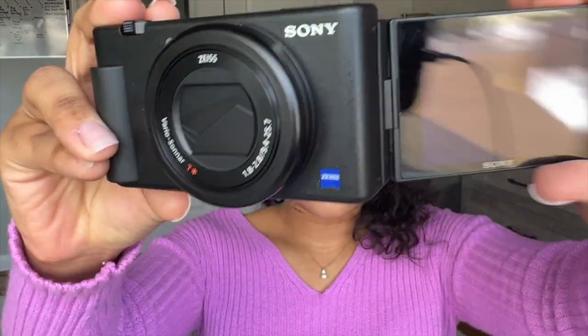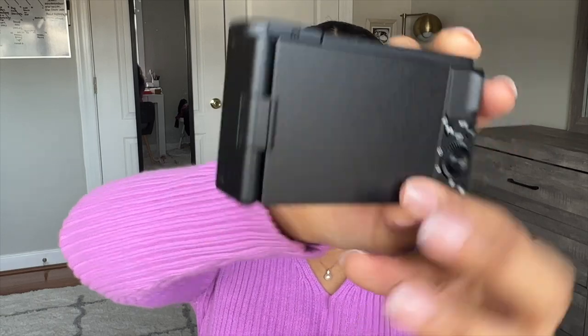What really sold me on this camera was the simple fact that when I record, I can see myself. When I record on my phone using the back screen, I cannot see myself — especially if I'm on the go. Using the front camera is just not the same quality as the back camera. The screen comes out and it can twist and turn in order to protect the screen, and I love that.